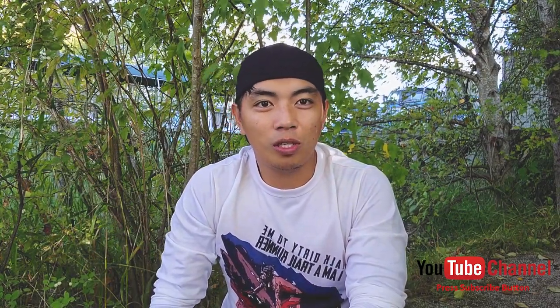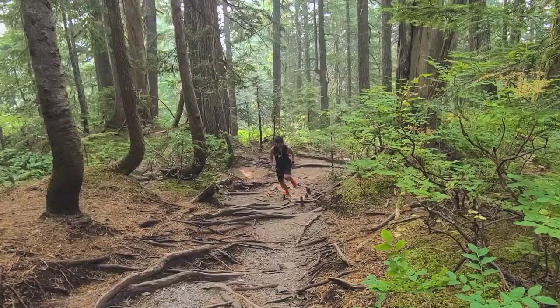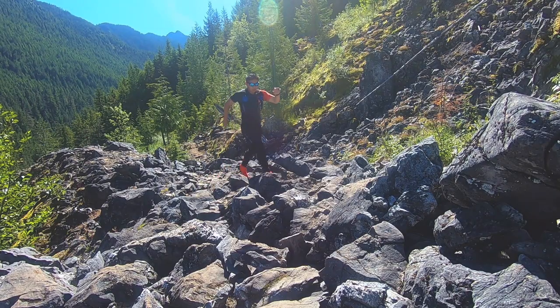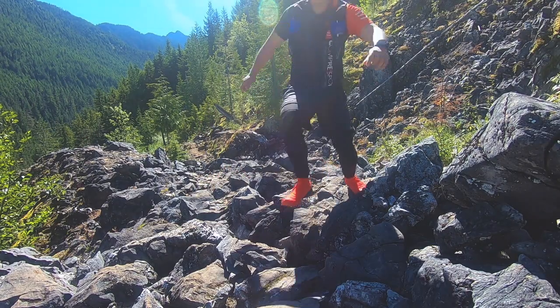Talking about trail — I've been engaged in trail running lately, doing both short and long distances. It's great to go outdoors, especially trail, because of this pandemic. You want to avoid bumping into other people, so just head out to the mountains or any trails where there are fewer people. That's what I've been doing lately.